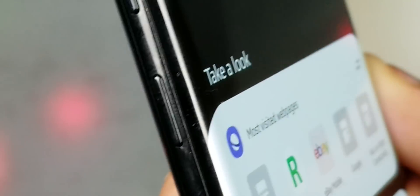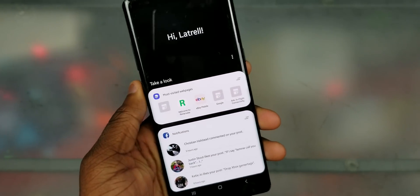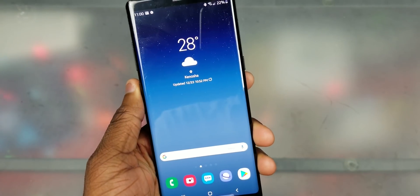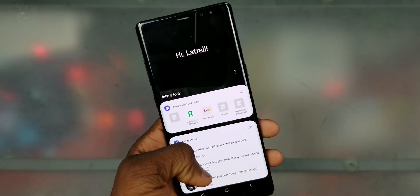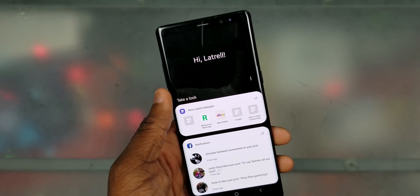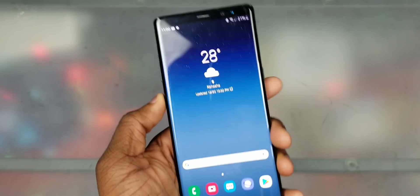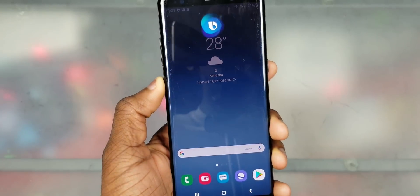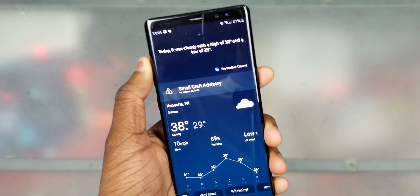First things first: Bixby. I know y'all love her — no, but really, I actually do like Bixby, I just don't like the Bixby button triggering when I accidentally press it. You can actually do a double press now, which is pretty cool. Bixby voice at home just got an update, so it's basically Bixby 2.0 on One UI. If I hold the button or say 'Hi Bixby, what's the weather,' it has a whole new visual update and seems a little bit quicker.